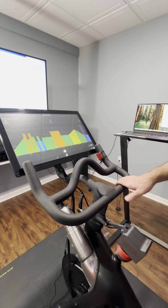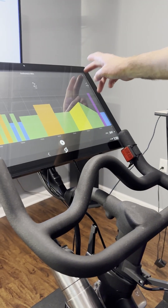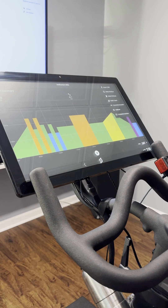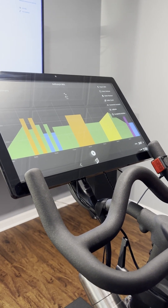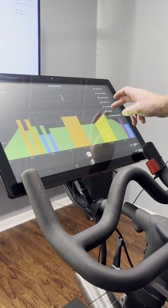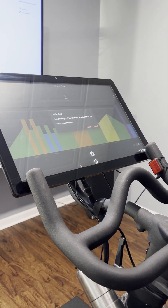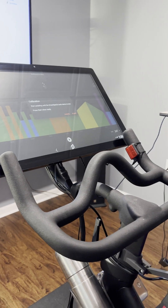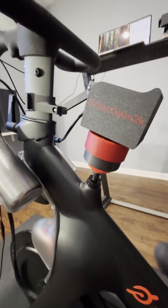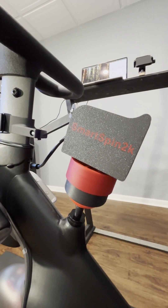You can do this from any app — we're going to do it from the SmartSpin 2K workout app. On most pairing screens, like Zwift's pairing screen and other apps, you'll see a calibrate option. If we press the calibrate option, it tells us to start pedaling for a second. Now if you look at the knob on the SmartSpin, we'll hit start and it's going to begin moving.